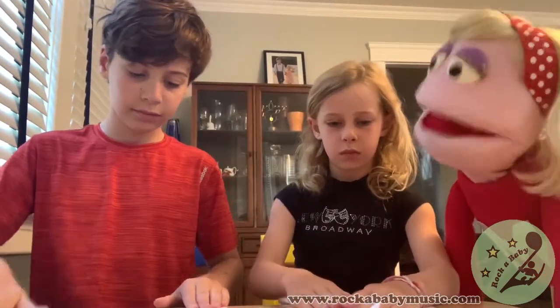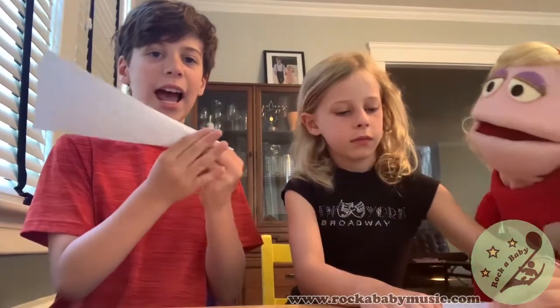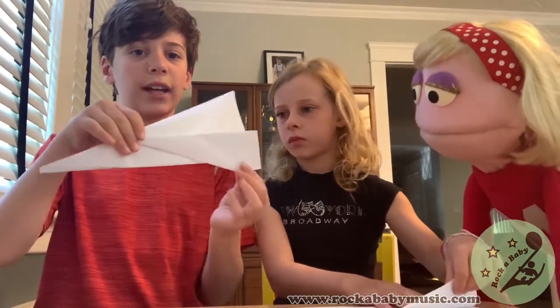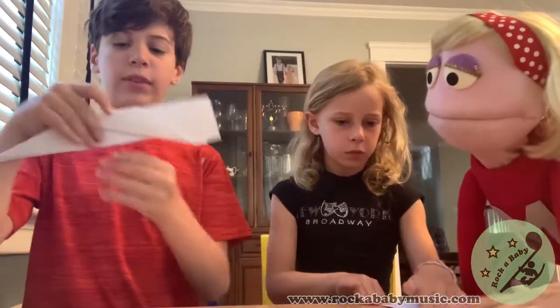You do it again so it looks like this. You fold the next corner in. Next you fold it in half like this. Then you fold the first wing like this, and try to make the second wing even with the first one.